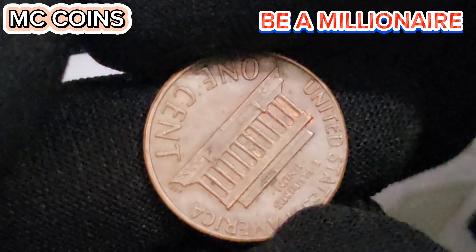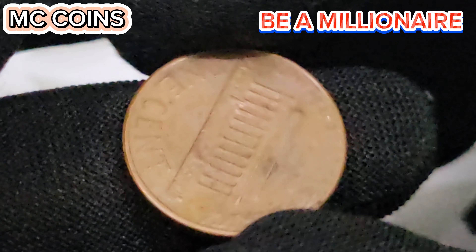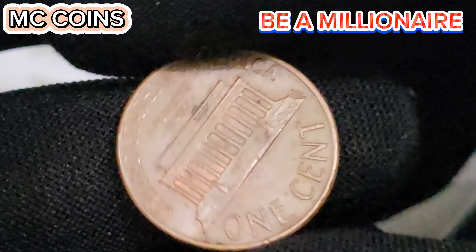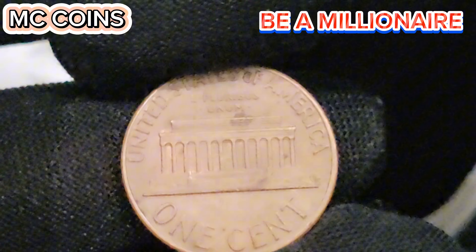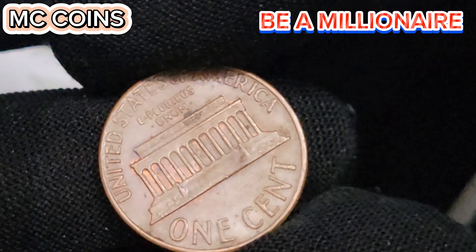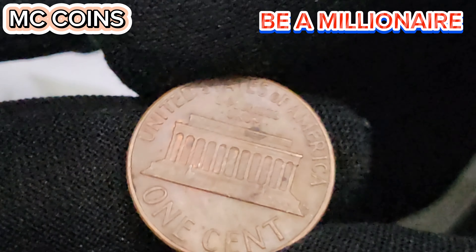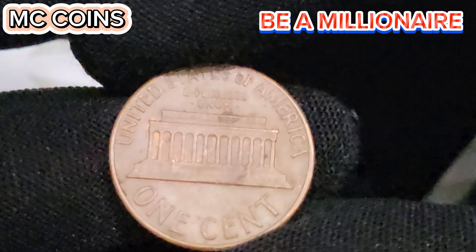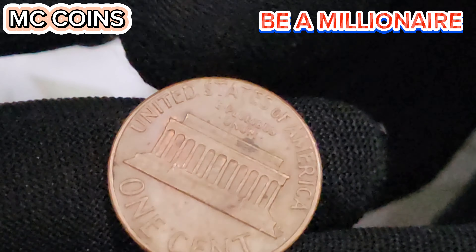History of the 1973D USA 1 cent coin. The 1973D 1 cent coin was produced at the Denver Mint, one of the United States Mint's primary facilities. The early 1970s was a period of significant social and political change in the United States, which adds an interesting historical context to this coin. The Lincoln cent series has always held a special place in American numismatics, not only because of its enduring design but also because of the historical figure it commemorates. The 1973D penny carries with it the legacy of Lincoln's impact on the nation.